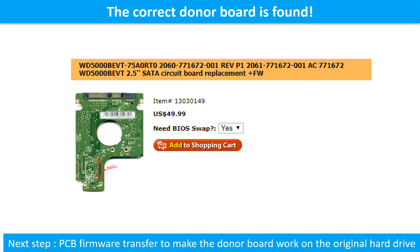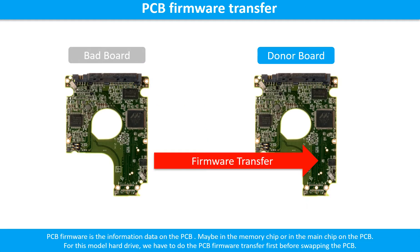We found the correct donor PCB board for the hard drive, but this is only the first step. The next step is we have to do the PCB board firmware transfer to make the donor board work on the original hard drive. For this model hard drive, we have to do the PCB board firmware transfer first, then we swap the PCB board — otherwise the new board will not work on the original hard drive.